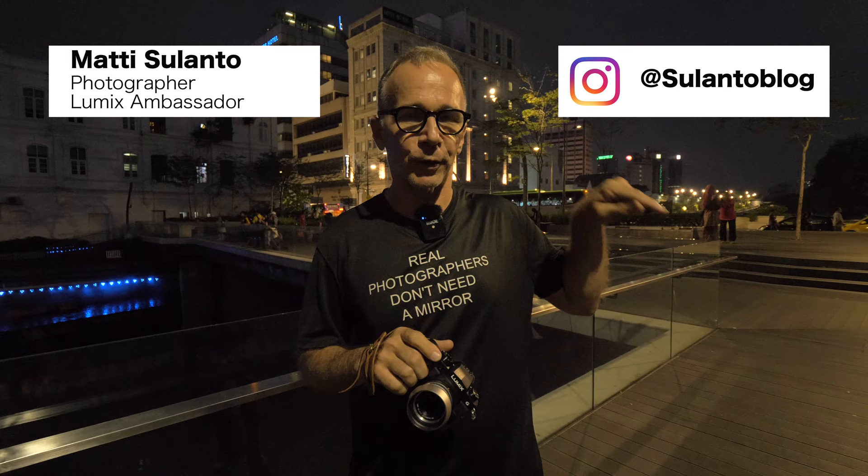But before I take any pictures, please consider subscribing to my channel and tap the bell icon down there so you won't miss any of my future videos. I'll publish two videos each week.